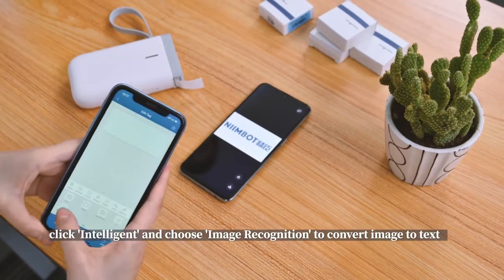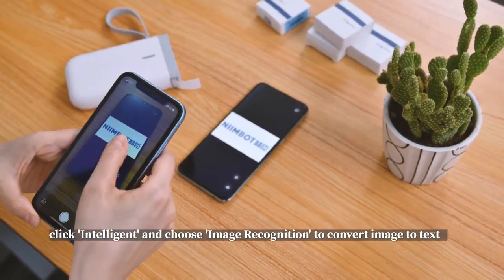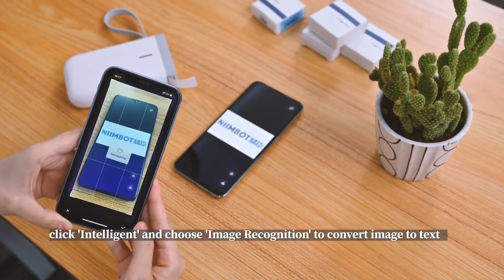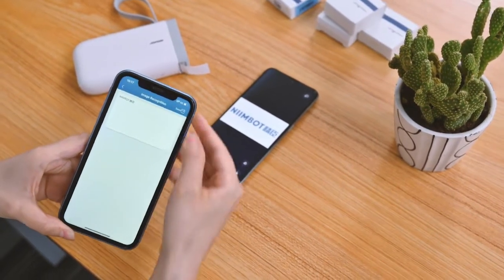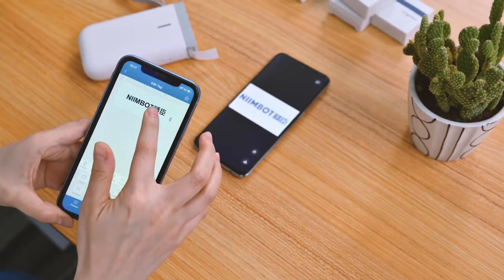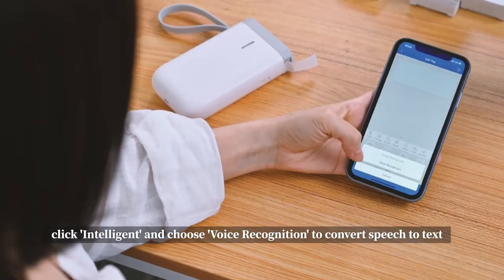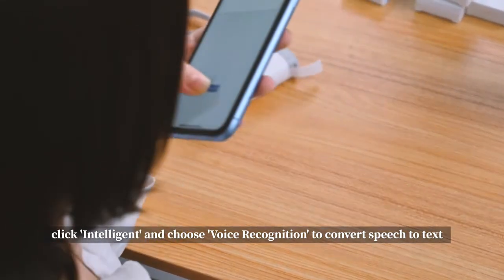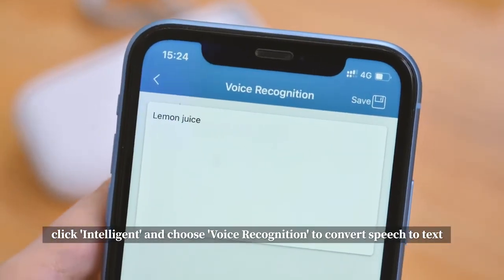Click Intelligent and choose Image Recognition to convert an image to text. Click Intelligent and choose Voice Recognition to convert speech to text.